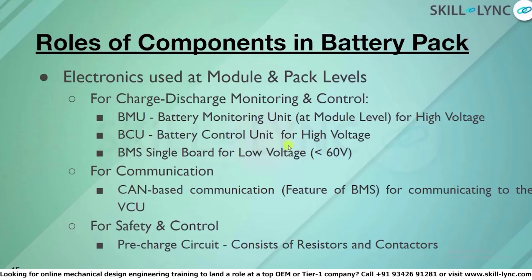Continuing with the role of components in the high-level battery pack electronics, the electronics used at module and pack level are for charging and discharge monitoring. We use the BMU, which is the battery monitoring unit, at module level. BMU and BCU are used for high-voltage applications because BMS has a limited number of channels, whereas BCU and BMU give the flexibility to use more cells in a battery pack.